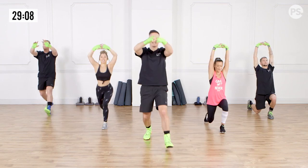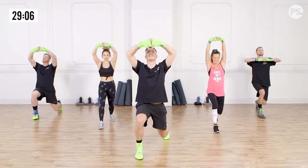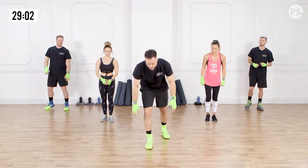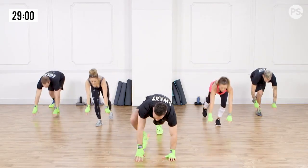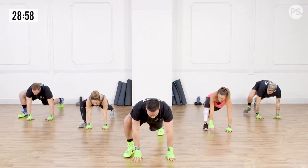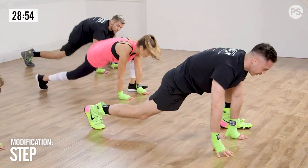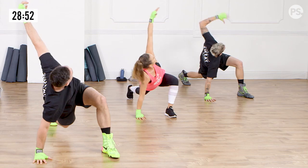We're going to go one more on each side. From here, we're going to go to the floor for Spider-Man Mountain Climbers. That means we're going to have our right foot by our right hand, go three mountain climbers — one, two, three — and then rotate up towards the ceiling.